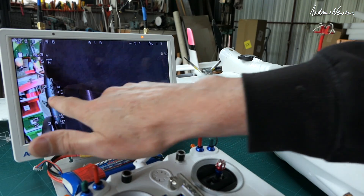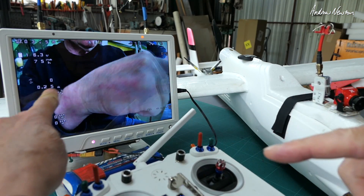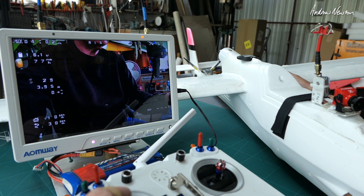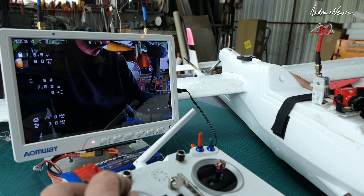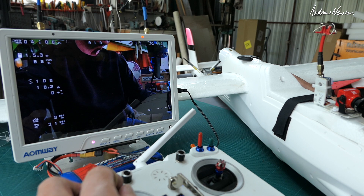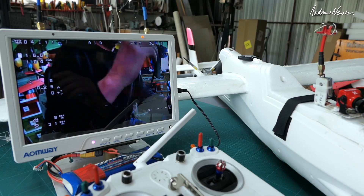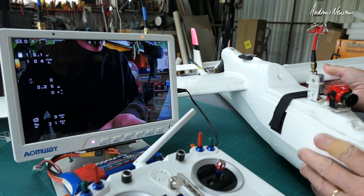So I've got the current readout there. I'll just do a bit of a current test. Maximum current was about 18 amps, so that's nice and cruisy.